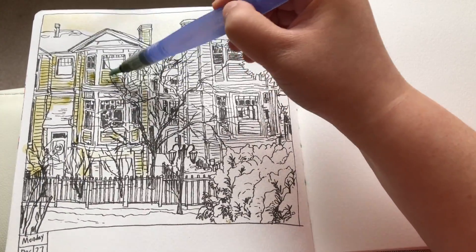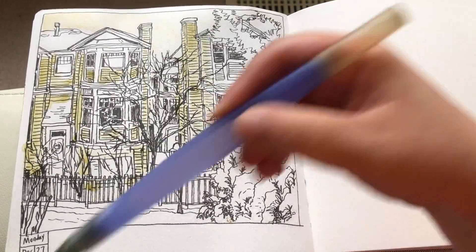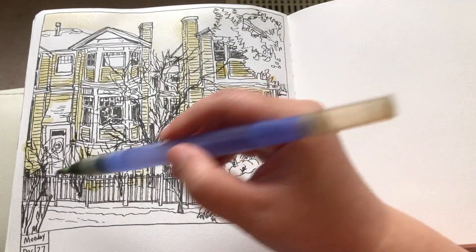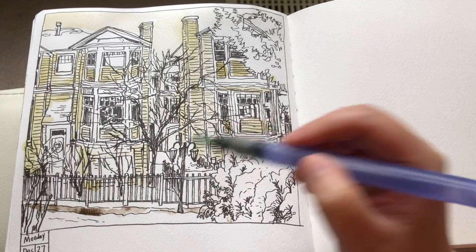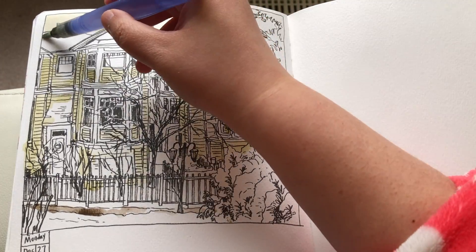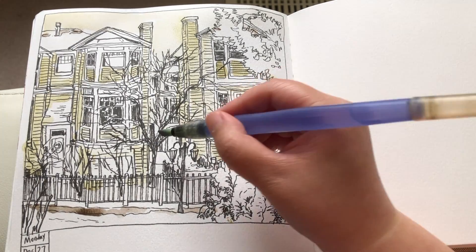Using yellow ochre mixed with a tiny bit of green to paint the exteriors of the houses. Now adding punches of burnt sienna mixed with a little bit of ultramarine blue for the walkway in the courtyard, and using the same color to add the bits of rooftops and things sticking out from the snow.